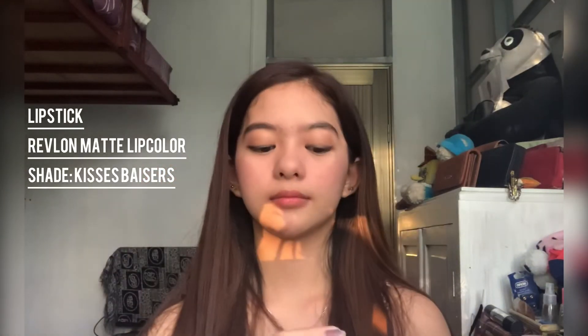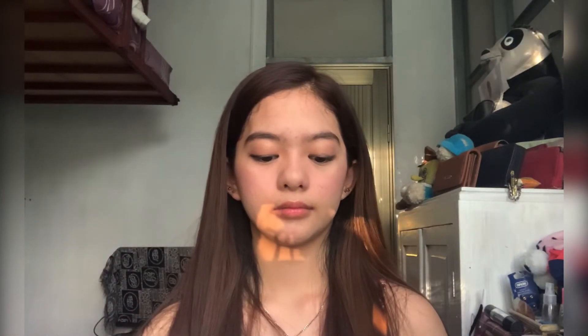For my lips, I'm using this RIB Long Wear HD Matte Lip Color in the shade R644.